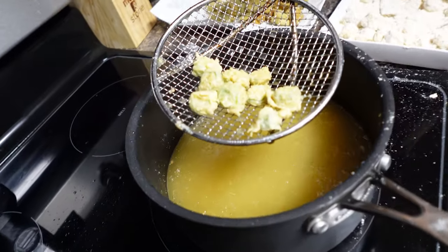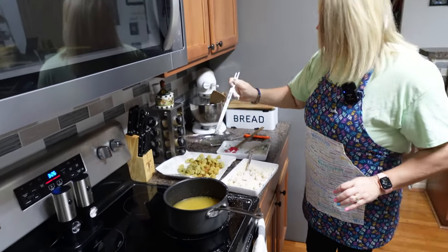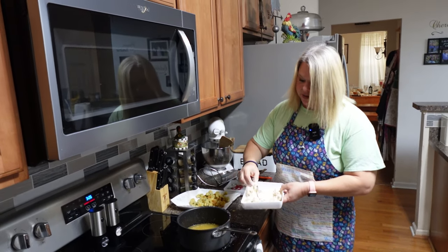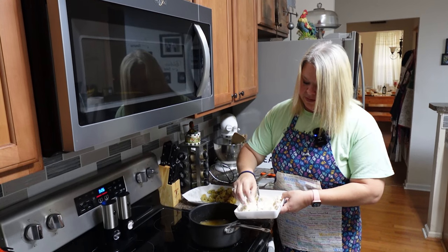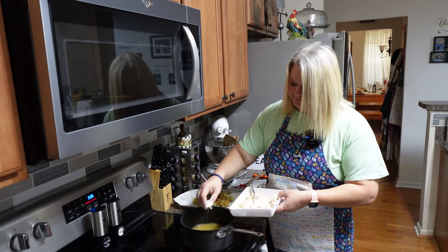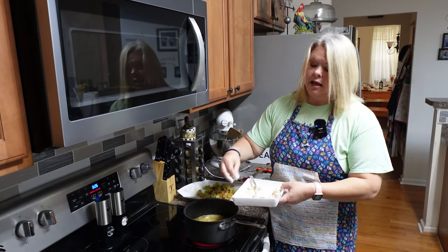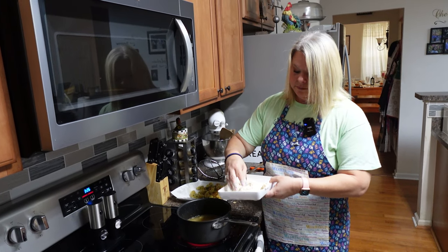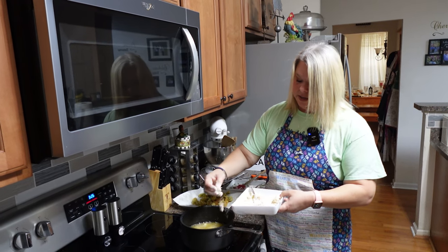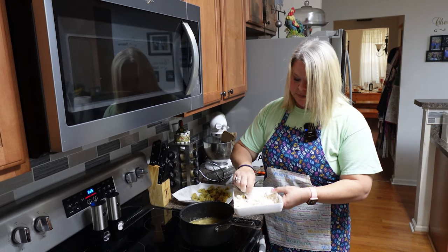Look at those golden crispy little okra nuggets! You can even fool the children sometimes — they think it's something like a chicken nugget. I'll eat okra all sorts of ways. I've even had it with a little mayonnaise aioli sauce and it is so good — I ain't mad at it, I'm telling you.